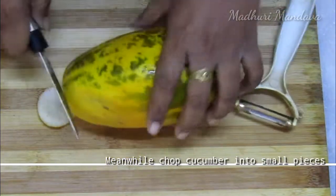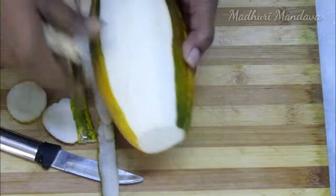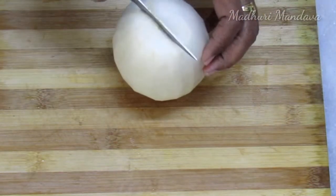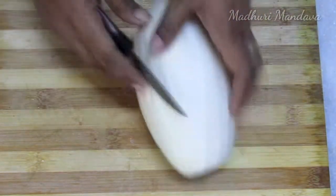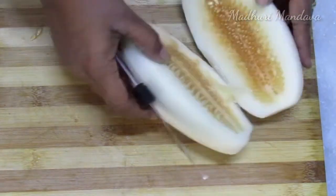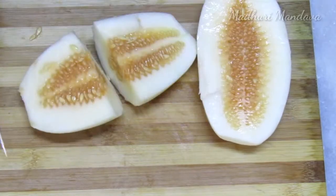You can cut the pieces in the bowl, peel it in the bowl, and cook it in a full bowl or cook it in half.